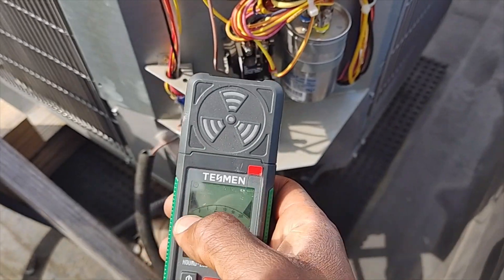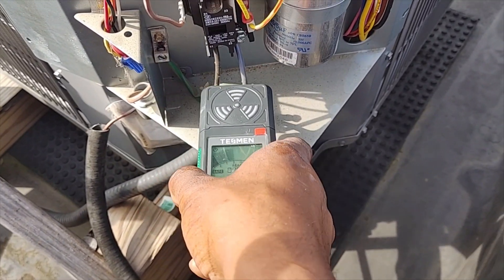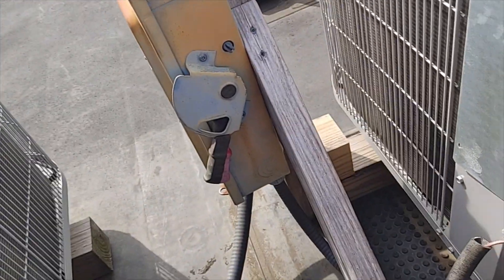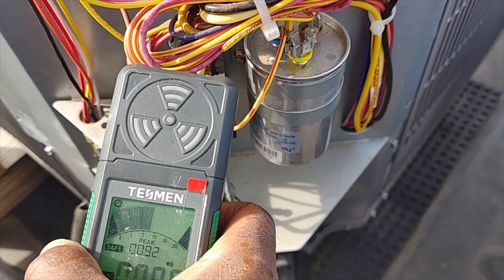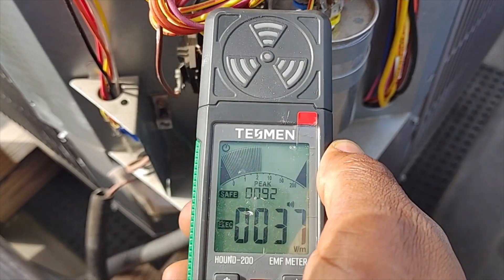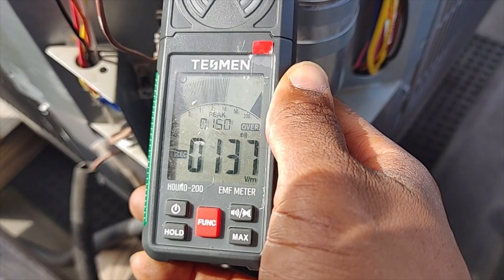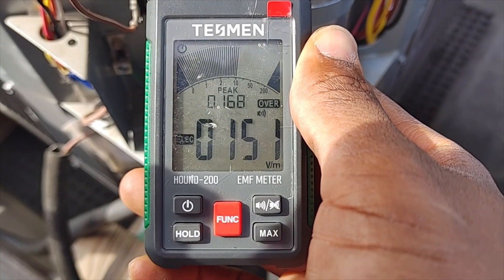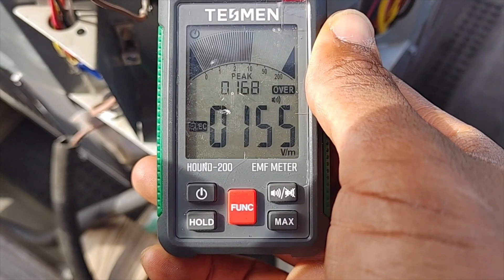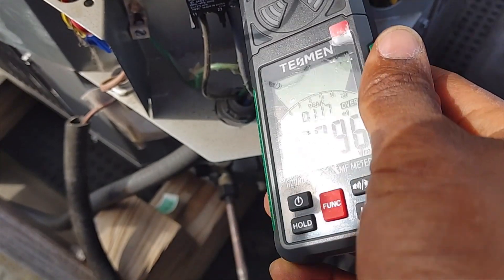Now we're going to the electric field. I've got the power off so I've got nothing coming in — all my 240 high voltage is off. Let's see if we can get our 24 volts to register. Yeah, there we go — we can see that's running in at about 150 volts per meter coming on the low voltage.